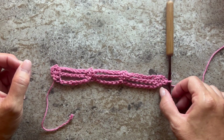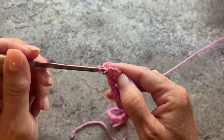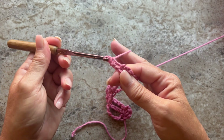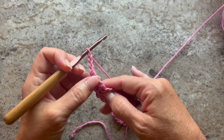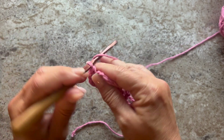This is what your work should look like at the end of row two. Row three begins with chain one, turn your work, single crochet in the first single crochet. Chain three, skip the chain two, single crochet in the next single crochet, chain seven.